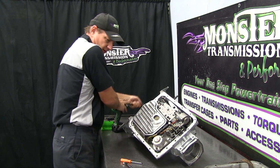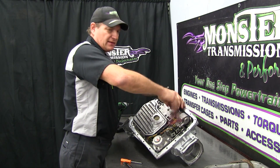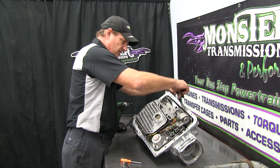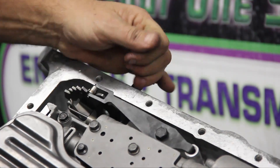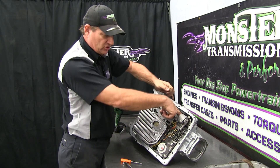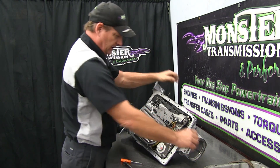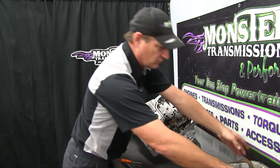Tighten that bolt down — hand tighten only, do not use an impact gun. Torque to about 10 foot-pounds if using a torque wrench. Now the linkage is all installed. Test the operation by reinstalling the manual linkage shaft: all the way in one position is low gear; pull it all the way up and the mechanism pushes into park, which should lock your output shaft. Test by turning the output shaft — if it locks, it's in park. The linkage rolls right across the linkage assembly; it's properly installed. We did not even remove the filter.